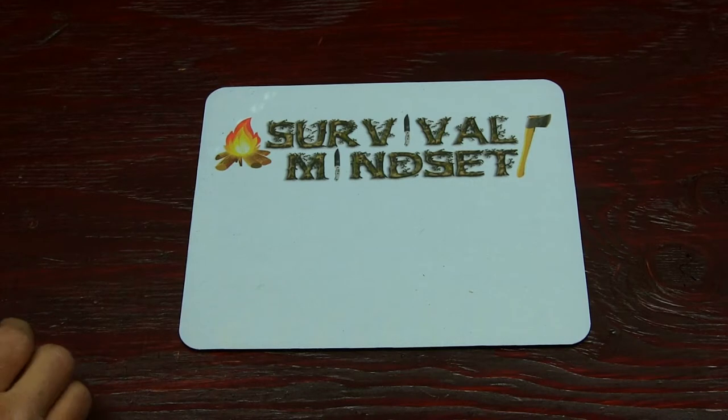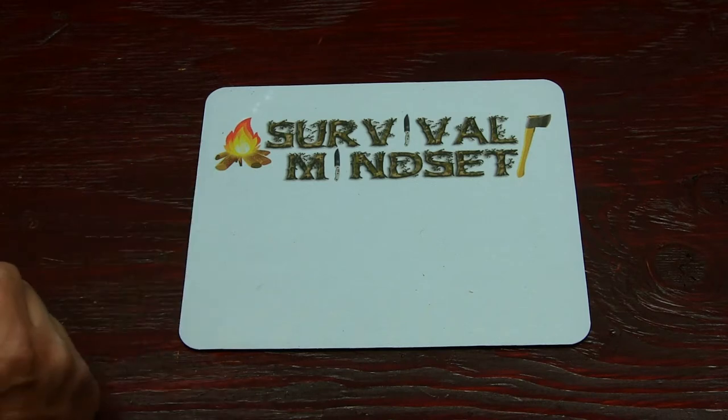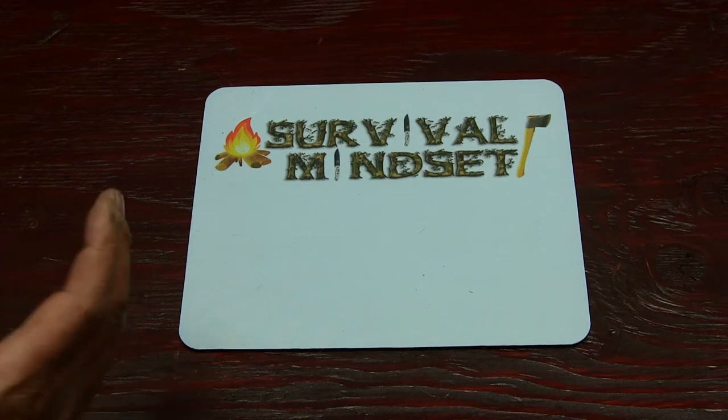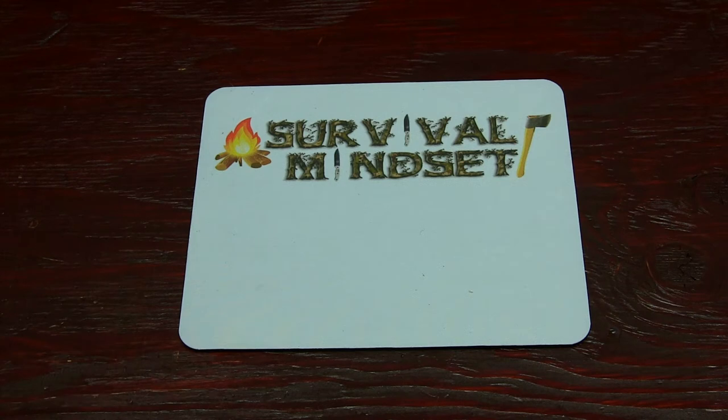Welcome back to the channel. My name is Justin and you're watching Survival Mindset. This is going to be a tag video. I was tagged by the Knife Monkey for the 3x3 Knife Challenge Tag. He wants to see your most recent knife purchased, your most used knife, and your best budget friendly knife. At the end I'm supposed to tag 3 guys.